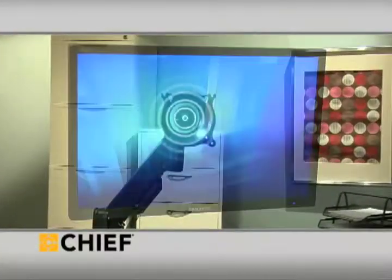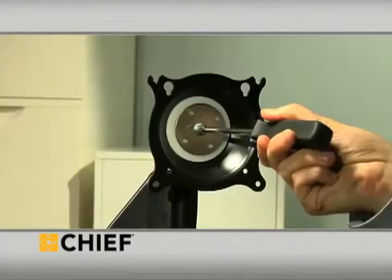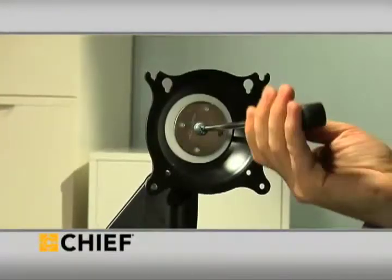Centris technology uses the display's center of gravity to balance, so adjusting their position or tilt requires only fingertip control. The resistance at the pivot points can also be fine-tuned.